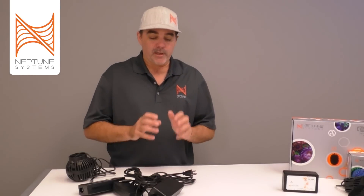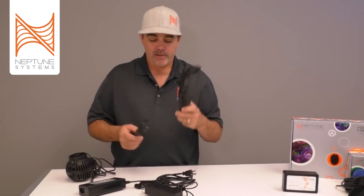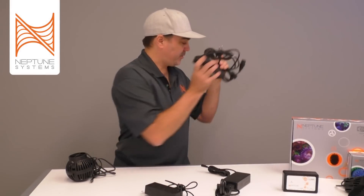That's something we at Neptune Systems thought we could figure out a way to do away with — and that's really what the One Link is about. Because even if you talk about the wireless devices that are out there, they're really not wireless because they need all of these things too. So let's talk about the One Link and see what it does and how it's going to help eliminate a lot of this wire clutter and give you a lot more features in your aquarium.